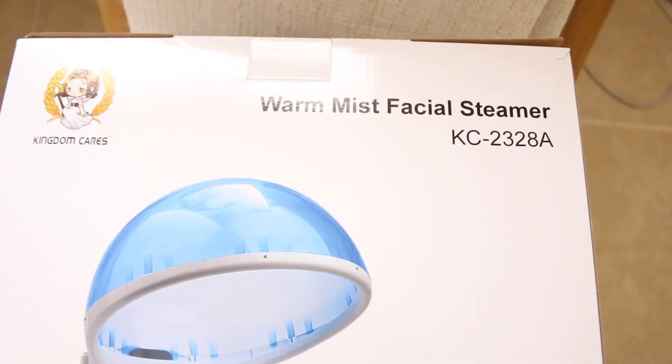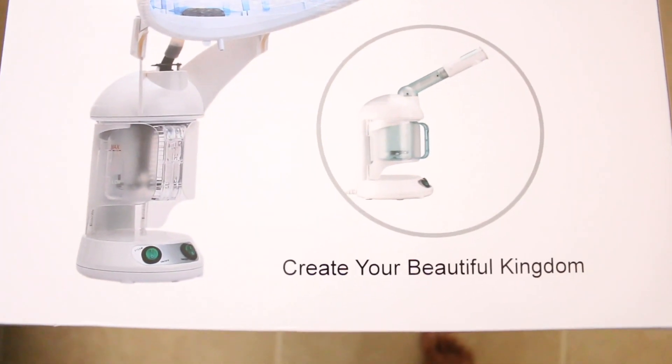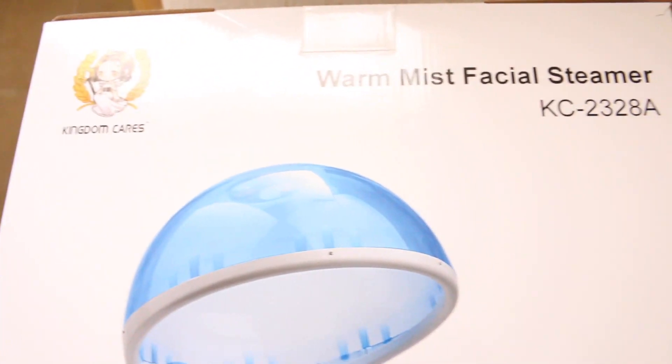In this video, I'm going to share how I've recently started to hydrate my hair with this mist steam system. It's from Kingdom Cares — I found it on Amazon. It's called the warm mist facial steamer, but it's actually both a facial steamer and a hair steamer because it comes with the hood, and you can basically transform it. I've used it for both my face and my hair, and I really enjoy it.